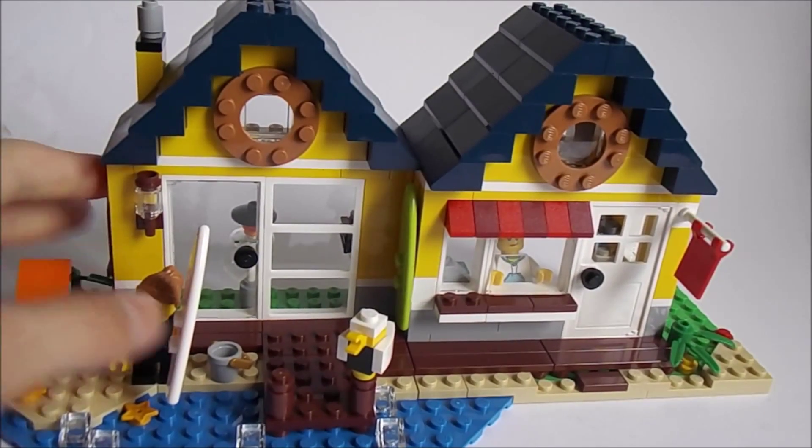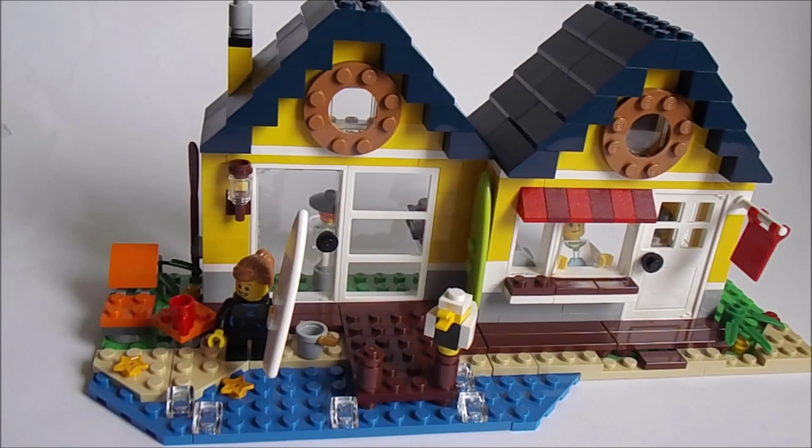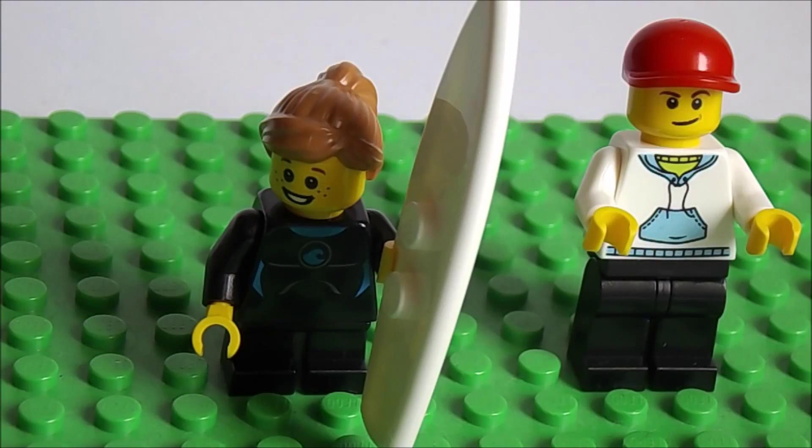Hello guys, today I'll be reviewing this Lego set, which is Lego Creator Beach Hut, recommended for ages 7 to 12, set number 31035. Let's get in and see what the minifigures are for this set.